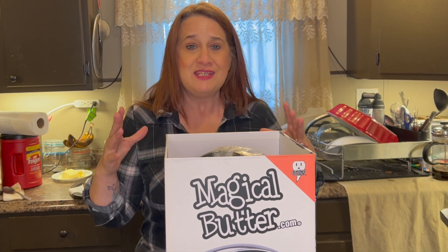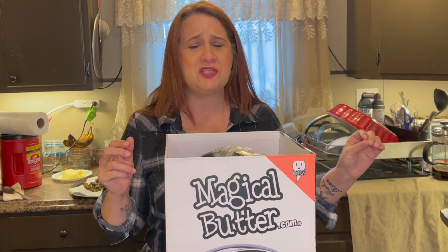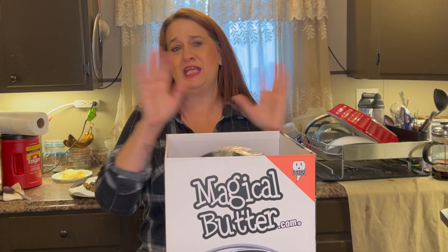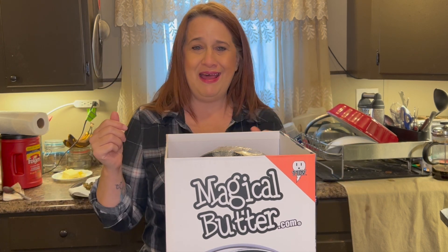Honey as well. So that excites me, especially the milk, because milk is so finicky to do on the stove. You really have to be mindful of it. So if this simplifies doing milk, oh my gosh, the recipes have just changed for the better. Cannabis whipping cream — just imagine all the infusions you can do with that.